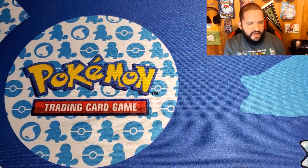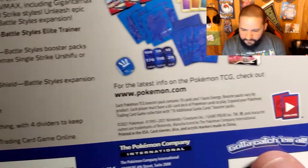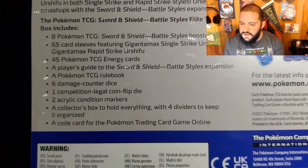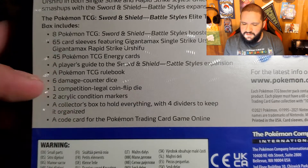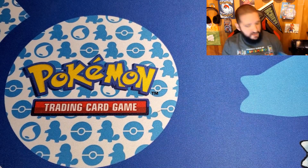This time we're opening a Battle Styles — the blue version, which is the single strike, I believe, if I remember. From the Elite Trainer Box, we have eight Battle Styles Booster Packs, as well as 65 sleeves, energy cards, and all kinds of other goodies — the normal stuff it comes with.